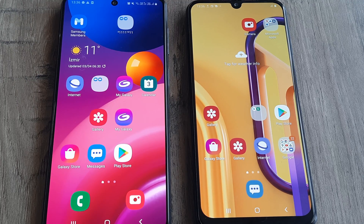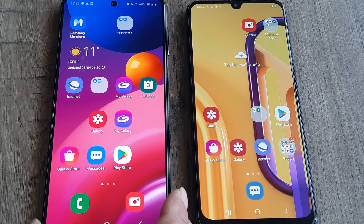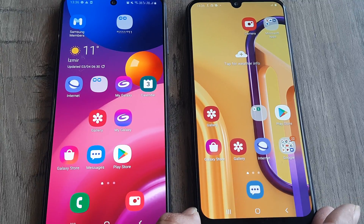Welcome back guys. My name is Amlan and in today's campaign, we go about looking at how we can transfer pictures from one phone to another phone using Bluetooth. I have a Samsung M51 and a Samsung M30s here.